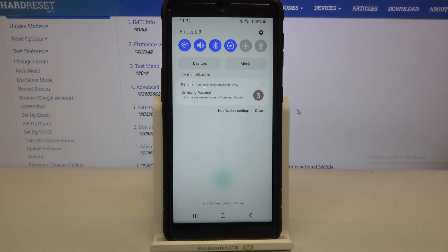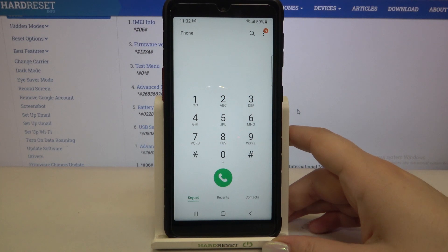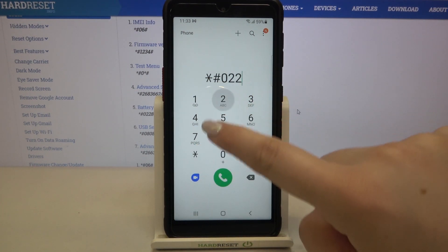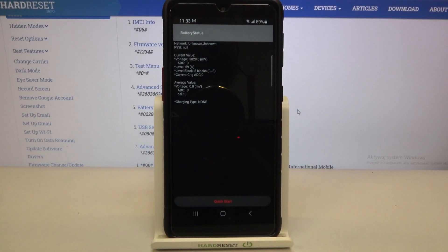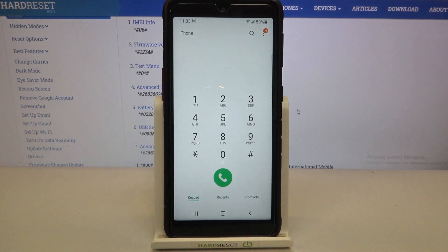Let me show you another code which will open the battery status. It is *#0228# and as mentioned, we are in the battery status — here we can check the current value, voltage level, level blocks, or average value.